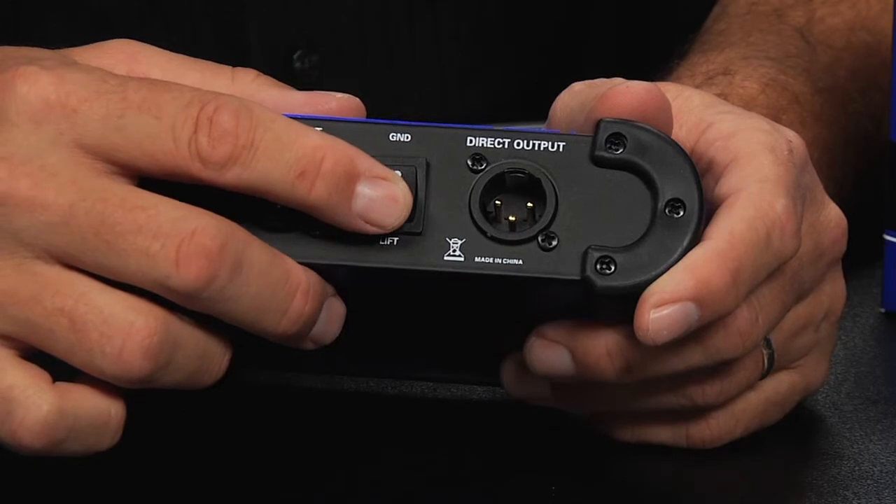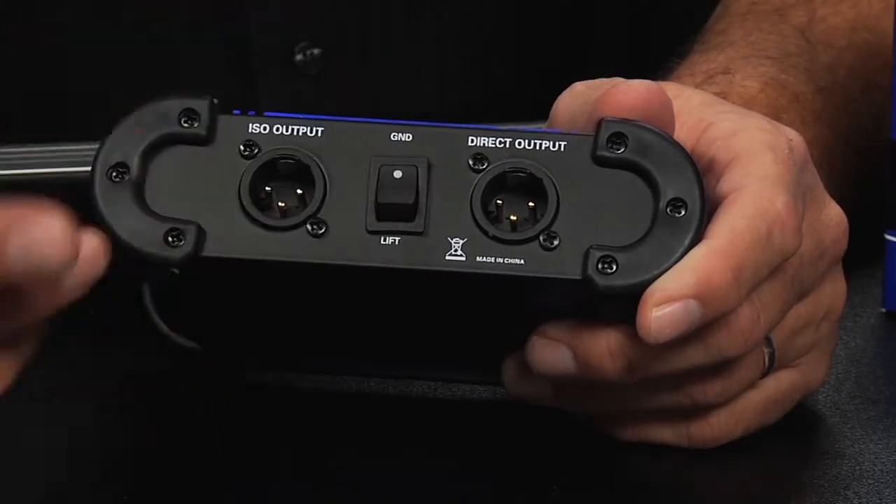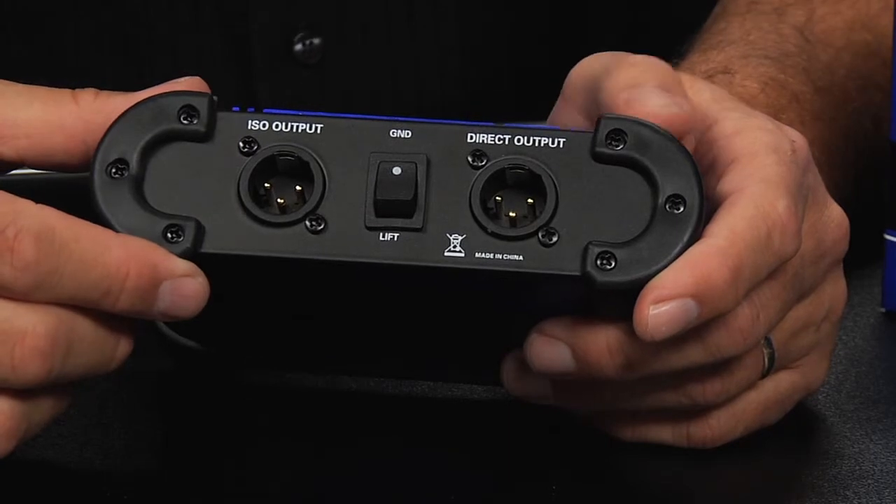There is also a convenient ground lift switch that allows you to lift the ground to eliminate ground loop hum issues.